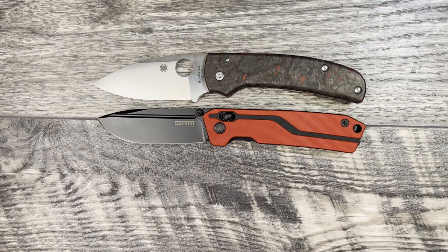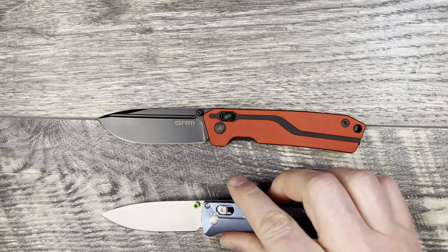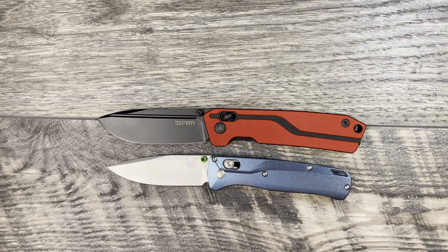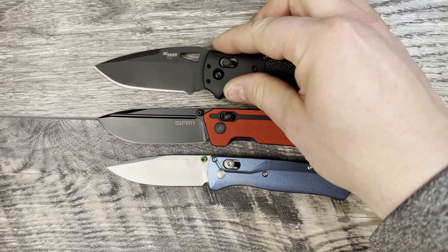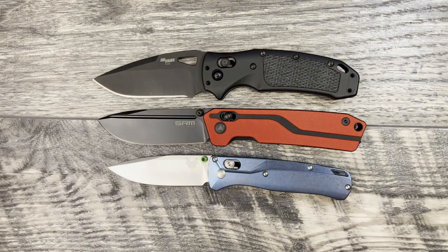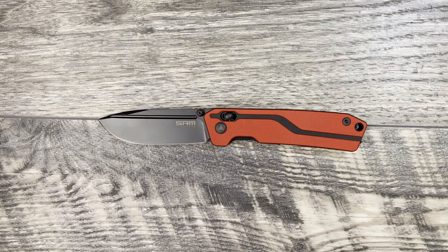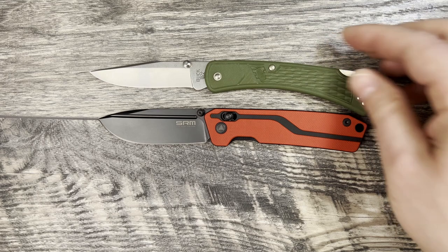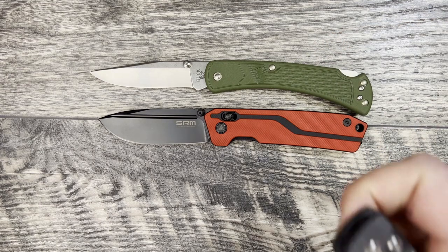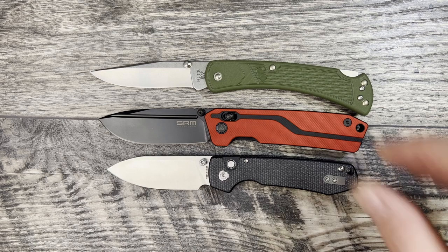Let me bring out just a couple more in case you're not familiar with those two. First we're going to bring out the Benchmade Bugout crossbar lock, and then the Sig K320 by Hogue — fantastic knife, I like that one a lot. The Rubik is actually a little bit bigger than the K320 by Hogue, so this is definitely a full-size knife. I also have a couple of budget knives for size reference: the Buck 110 — a USA-made knife for around 30 bucks — is a little bit longer, and the Raccoon by Vosti is a little bit smaller than the Rubik.